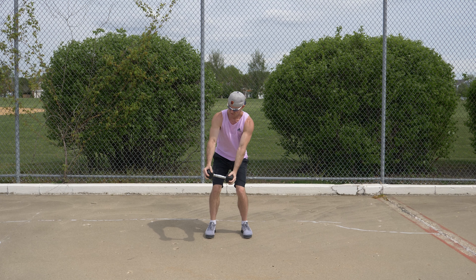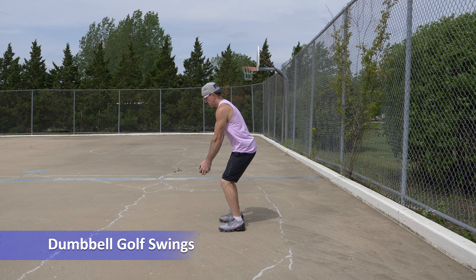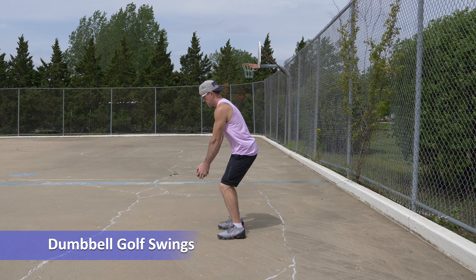Dumbbell golf swings is a great rotational full body exercise. From a standing position, with a slight bend at the knees, hold the dumbbell out in front of you with your arms extended.